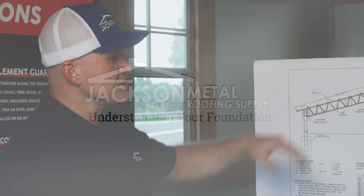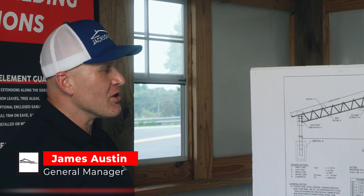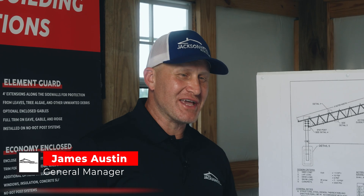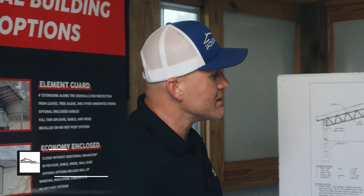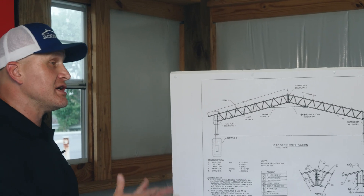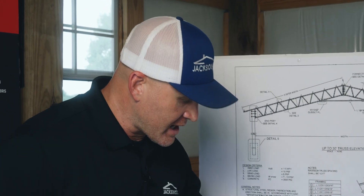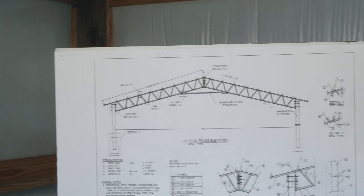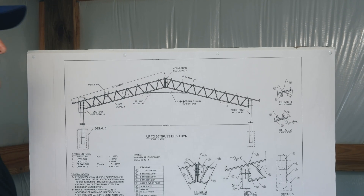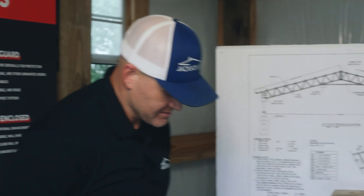Transitioning from engineering, let's talk about the foundation. We talked about the piers, and we know that in any building one of the most critical structures is the foundation — we've got to build on a solid foundation. There are some options that our customers bring to us that we see in the marketplace.